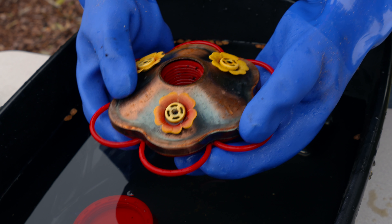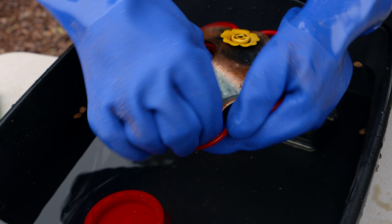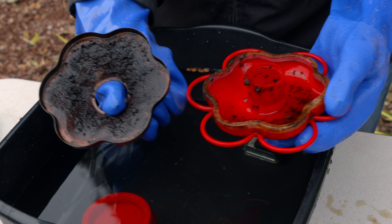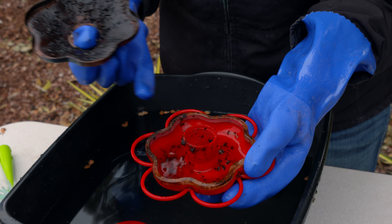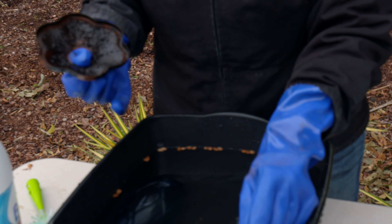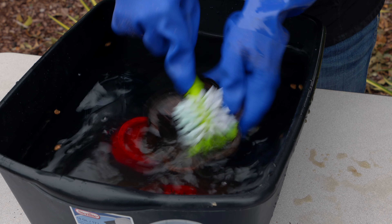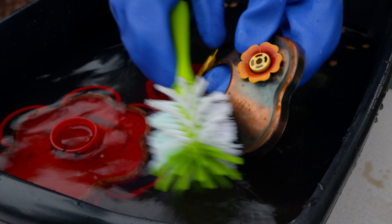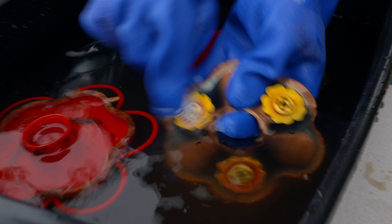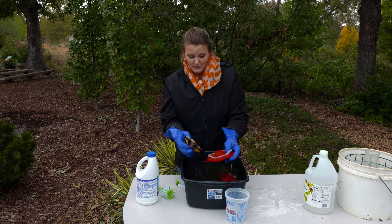This is the reservoir that holds our nectar, and a lot of times this is what gets really gunky. Usually they will pop apart — we can take the top of ours off here. Look at that — you can see all of that and ants in there, because of course ants like sugar. So we're just going to dump this over to the side.